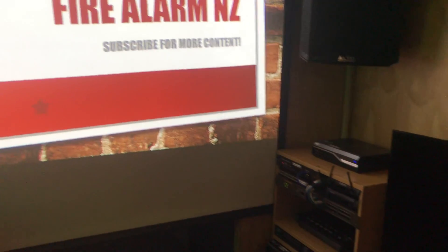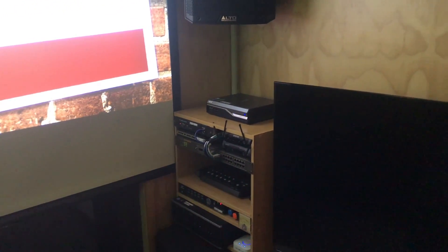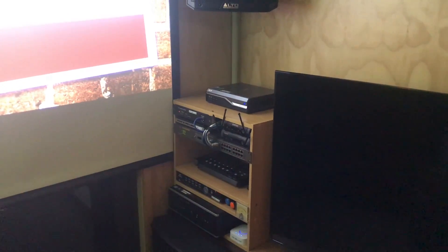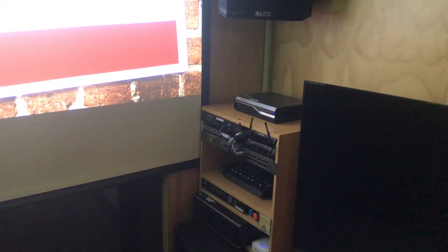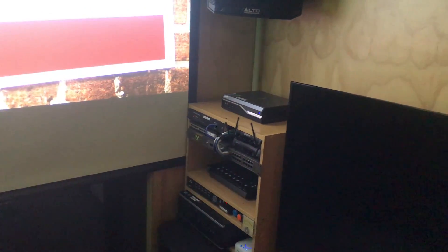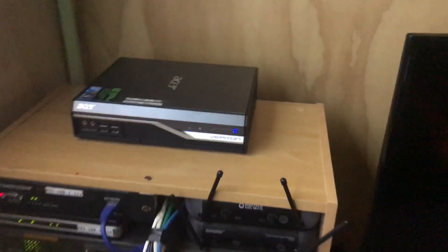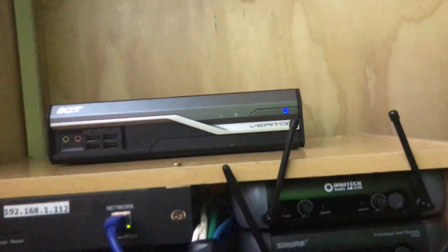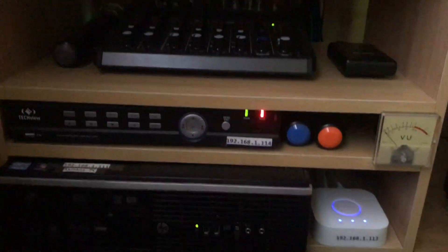So tonight we'll be going over my internet system in here, or my network setup, and automation as well, because I've been working on that. It's still in its prototype phase — the network's only in this room at the moment, I haven't networked the rest of the house. But here's the rack — it's not just network, it's got audio equipment in it too. So we'll go over what everything is here and how it functions.